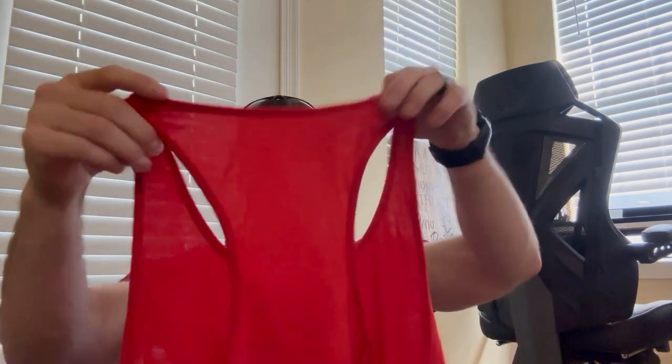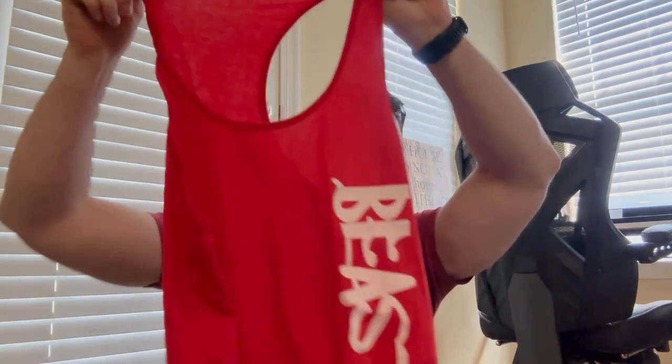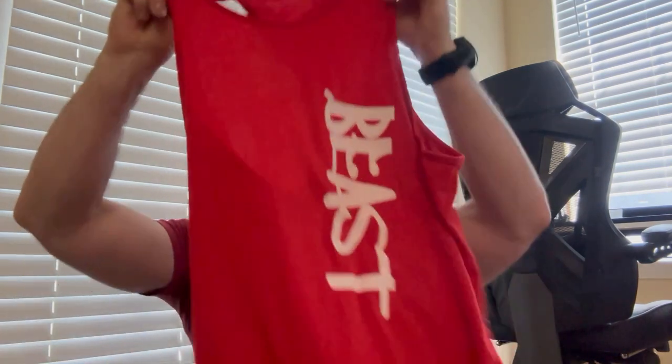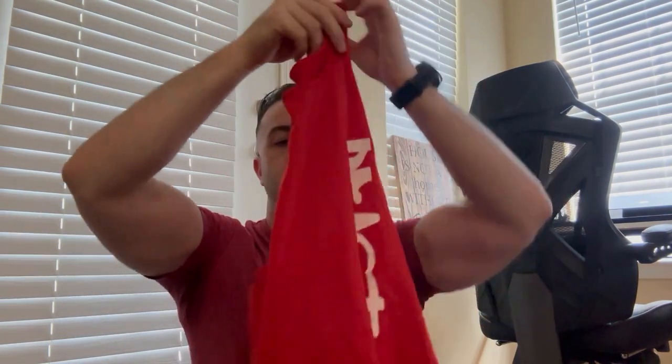Pretty cool. If you're an automotive dude like me, you're really going to want that. My tank tops for the gym, which I will wear today and showcase today. The material is soft, like a super soft cotton. Really nice. This is a medium, so I'll put it on once I hit the gym.